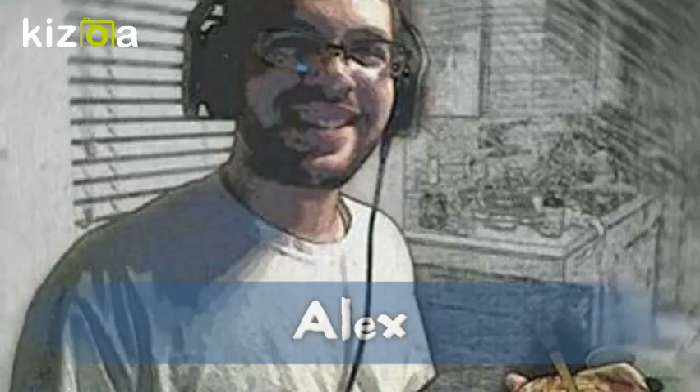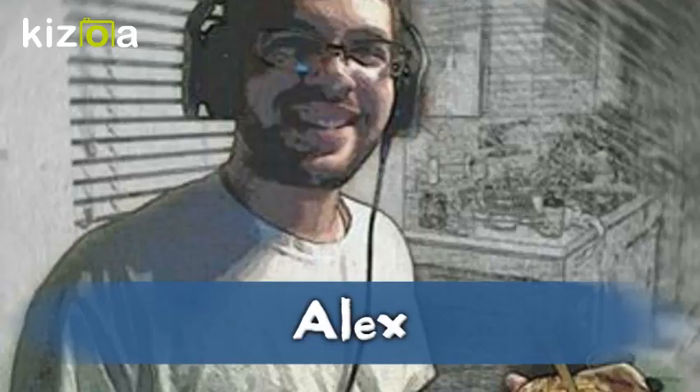Hi everyone, before we get started, if you're new to my page I just want to give you a little bit of information. My name is April and I am a 45-year-old mother of two boys — one who is 22, and one who's six and a half years old, Anthony, who is the star of our show.